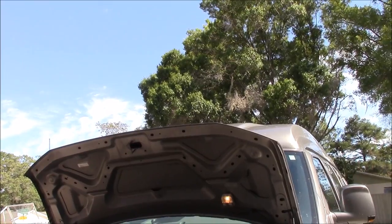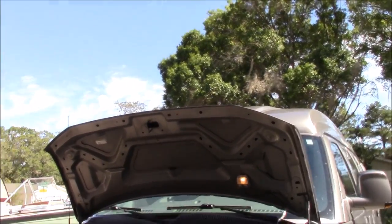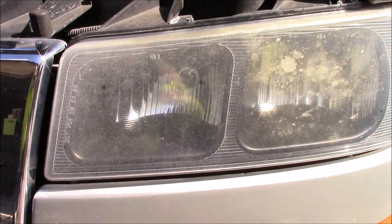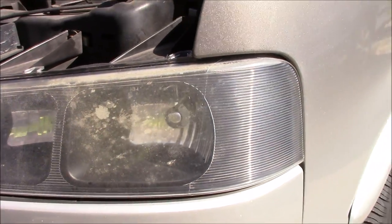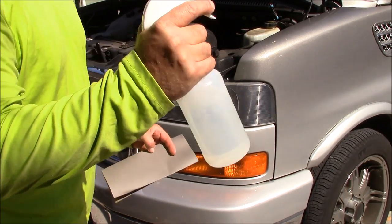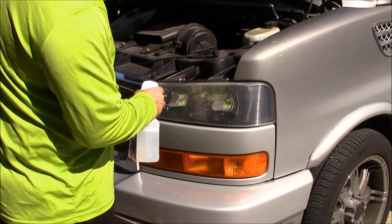Right here, these are the headlights. You look like poo. All right, I've got water in the bottle — that is it. I'm going to spray the surface.